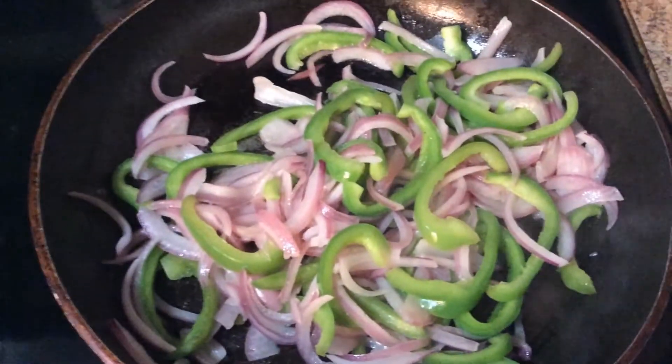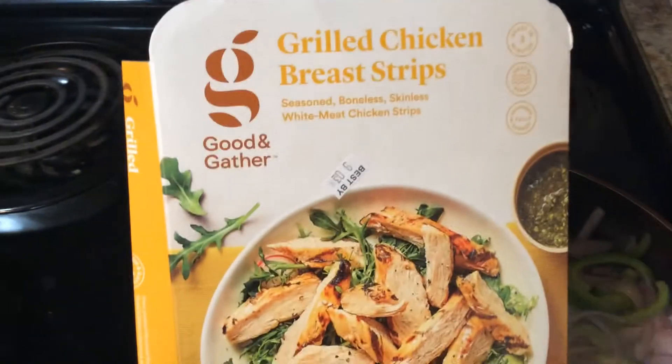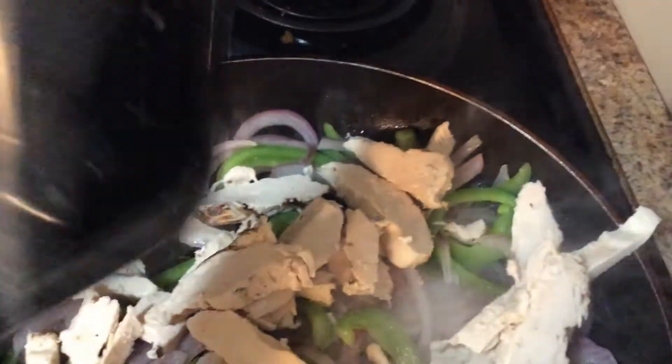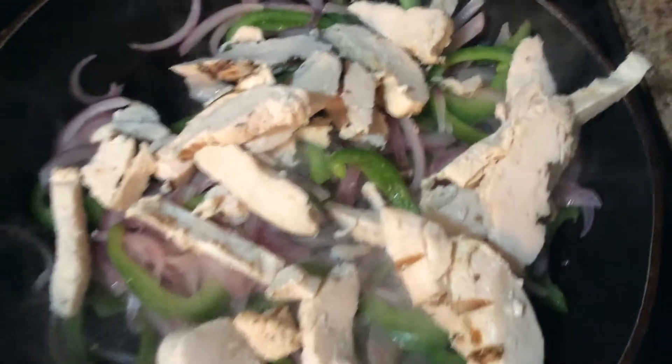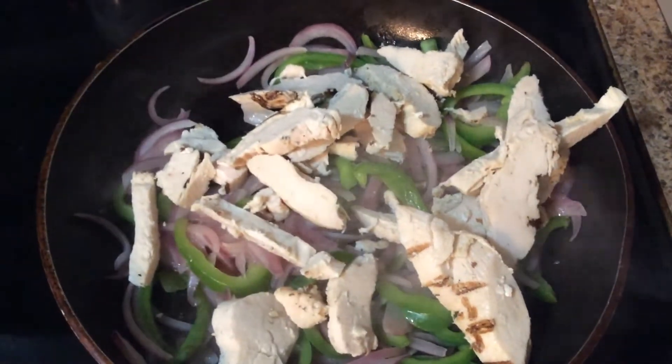Okay, so my bell pepper and onion is sautéed down. I'm going to add my chicken — today I just bought this from Target, the grilled chicken breast strips — and I'm just going to add those directly into the pan and also add seasoning. Once it's all seasoned together, I'm going to start preparing my quesadillas and I'll show you how they look.